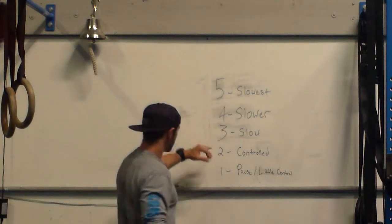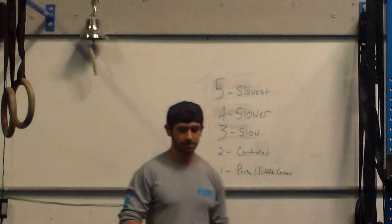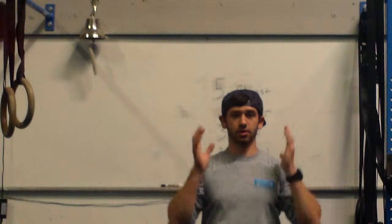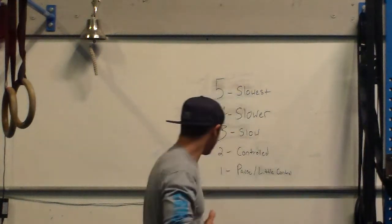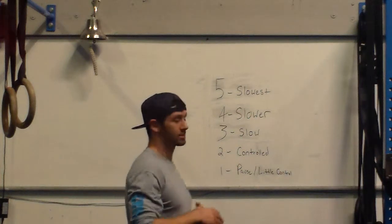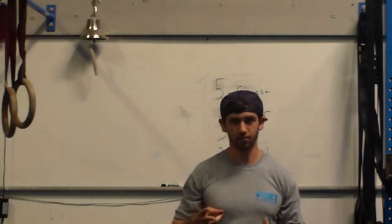Moving on — two seconds. That's controlled movement. So on the way down you're going to go one, two — you know what this feels like, it takes about that long. Same thing in the hole: it's going to stop all movement for two seconds.